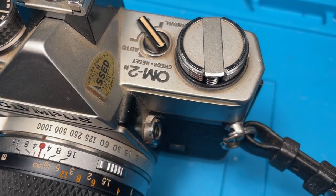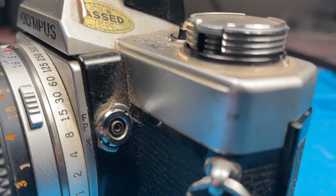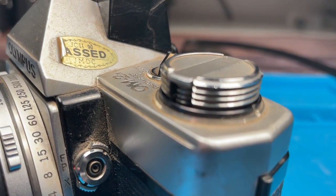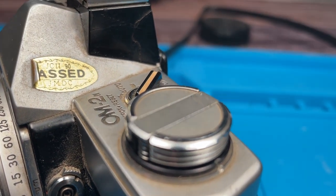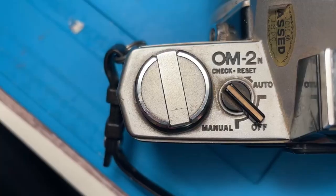This one comes with a 50mm f1.4 lens. The OM-2N is for today's standards still a great camera because of its advanced metering systems, fast shutter speeds and rugged build quality.